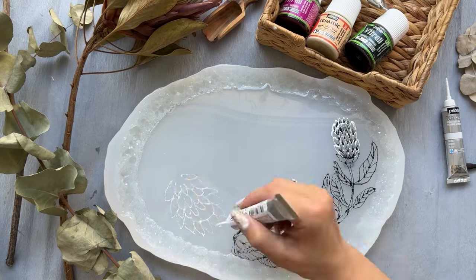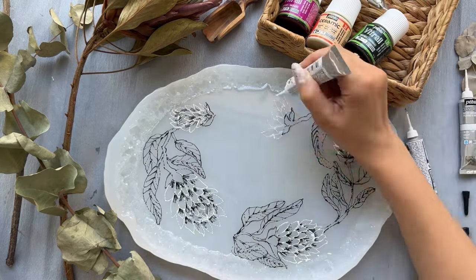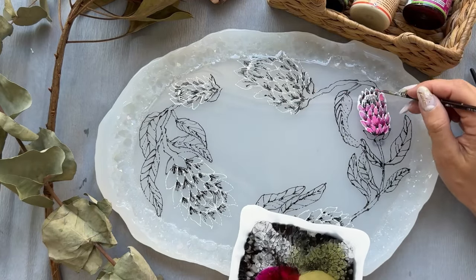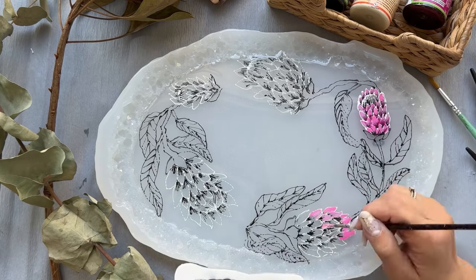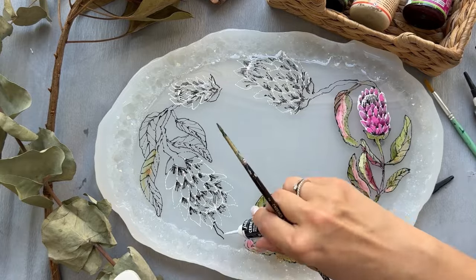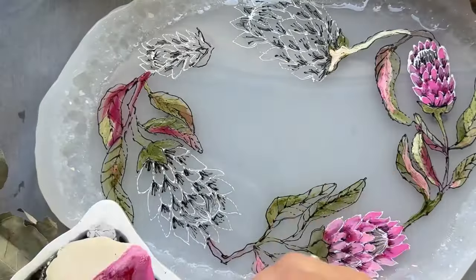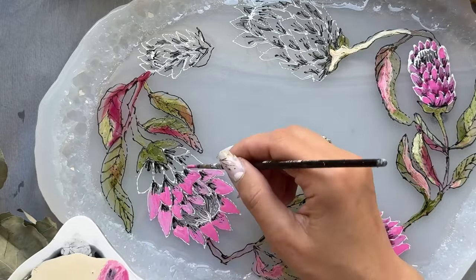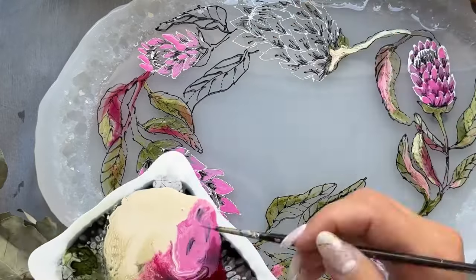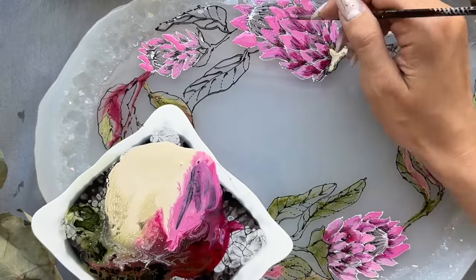After the lines dry, I use stained glass paint — beautiful olive, fuchsia, and ivory — to fill in the spaces in the drawing. I also add alcoholic ink from company Pinata to the olive color to make it brighter, and yellow alcohol ink to make the color lighter.